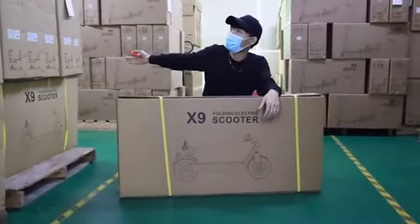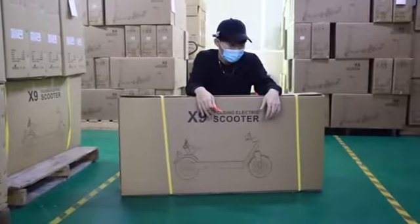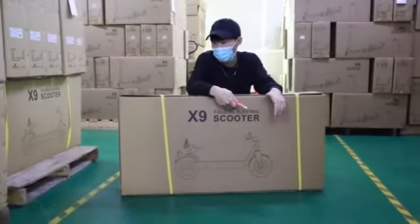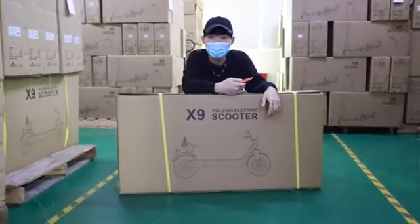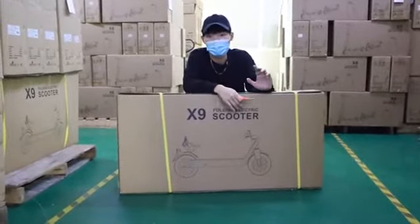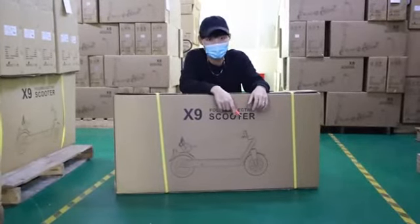Right now we are in a finished product warehouse — it's one of the warehouses in our China factory. The goods we have are the X9 scooter and X9 Plus scooters, and these are now available in our German warehouse. So if you're interested, please leave a comment and send us your order. We can ship samples to you to test.